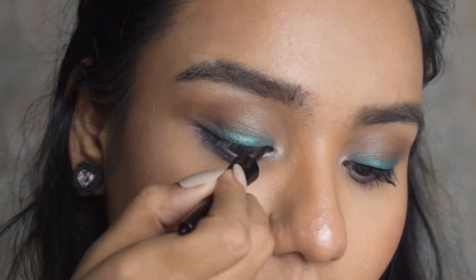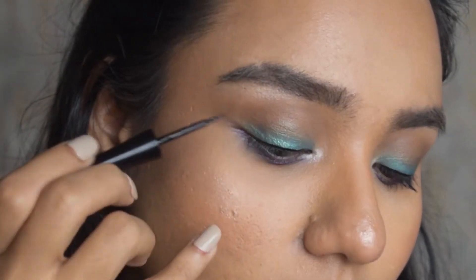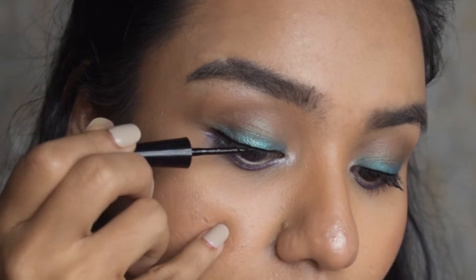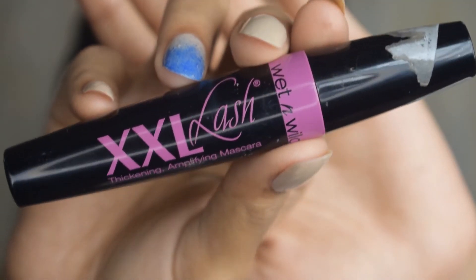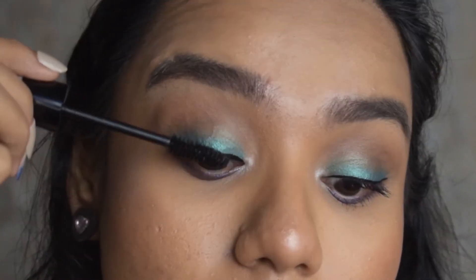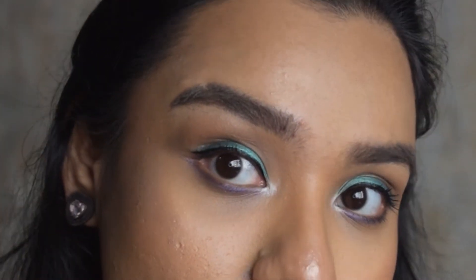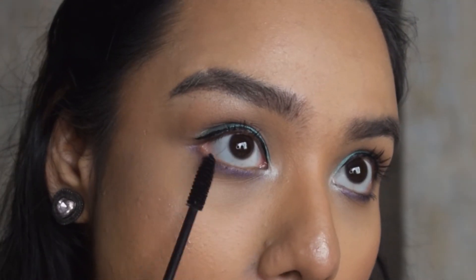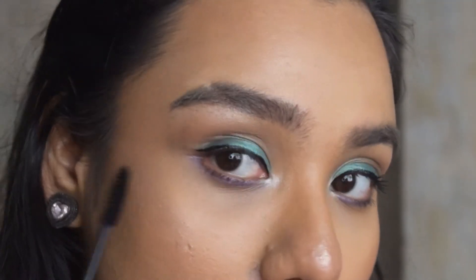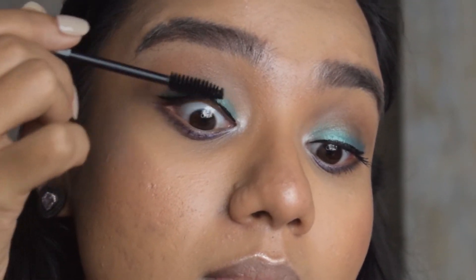This is an eyeliner, but I'm not a very big fan of it — it doesn't completely dry out. The tip and everything is nice, but I don't like it that much. The mascaras from Wet and Wild are good but not great, at least not the one I'm applying right now.